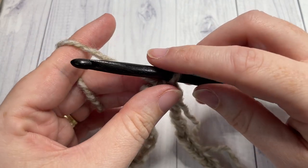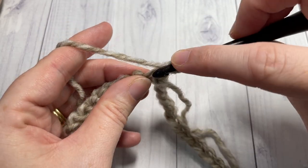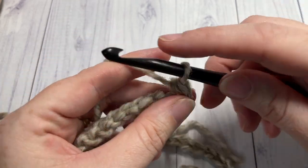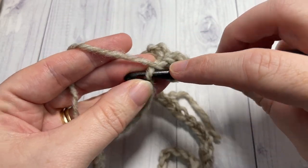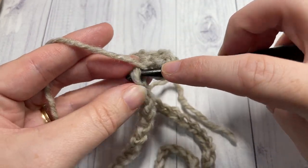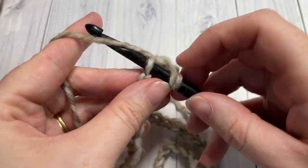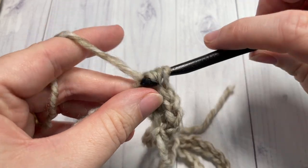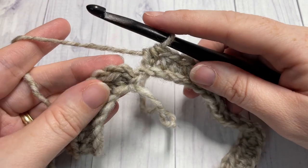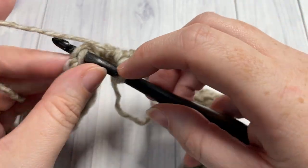You're then ready to begin round one. For round one, you're going to chain one and then work a half double crochet into the same stitch as joining, and then half double crochet into each stitch all the way around. When you come to your first stitch, join with a slip stitch into that first stitch. At the end of round one, once again make sure your work is not twisted.